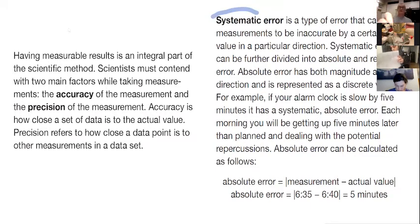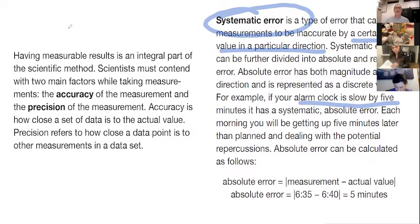The first type of error we want to talk about is systematic error. It causes measurements to be inaccurate by a certain value in a particular direction. The example given is your alarm clock being slow by five minutes — meaning it is always precisely five minutes slow, rather than varying randomly. That would be random error. Systematic error we can correct pretty easily. If you know your clock is slow by five minutes, you just deal with it and correct that systematic error.